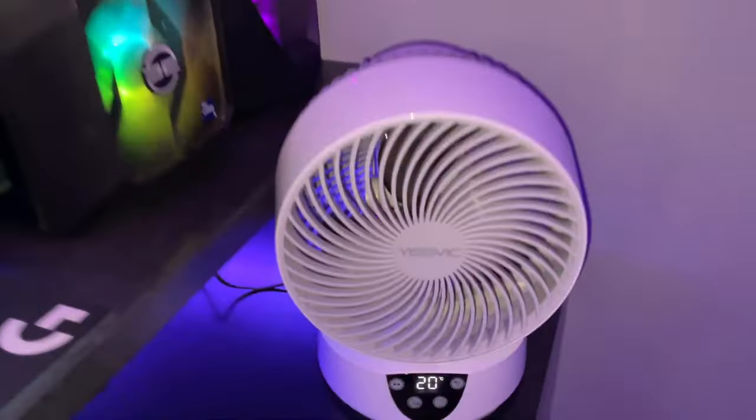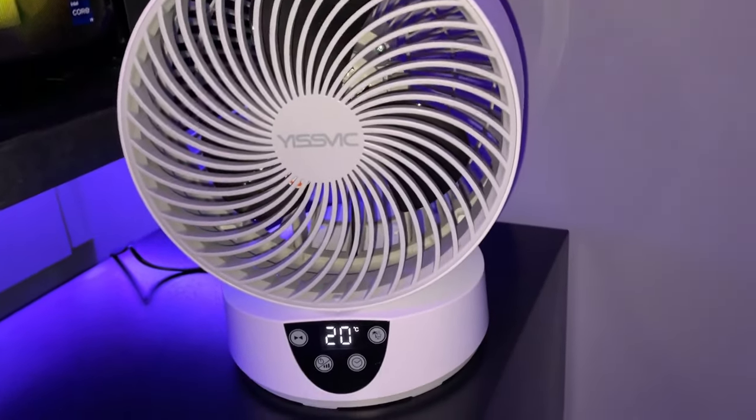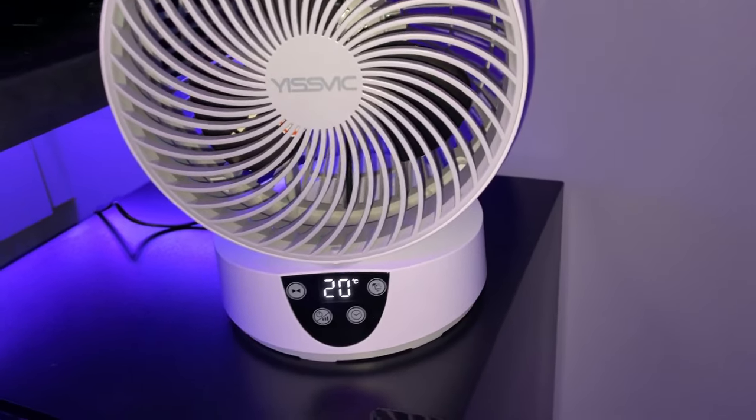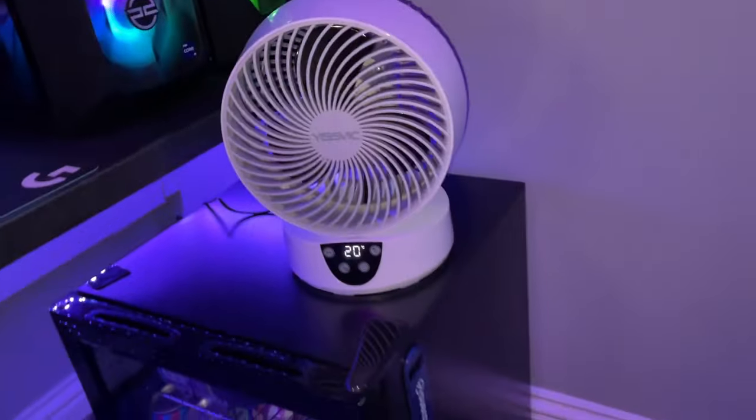Down here we have my fan — it's about 20 degrees in my room right now, it's quite warm. This fan is actually insane. It's controlled by a remote, though it's not on right now since I don't have the remote with me.